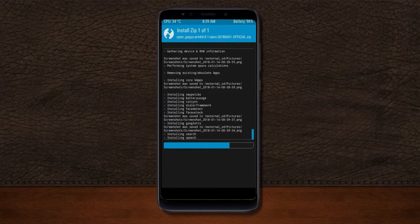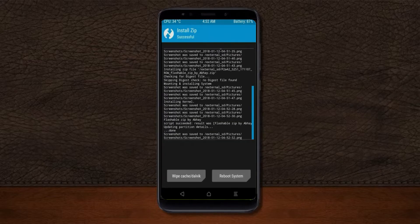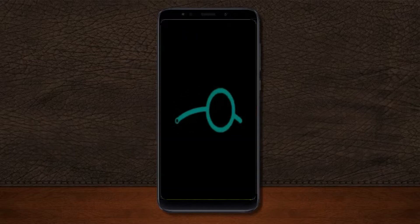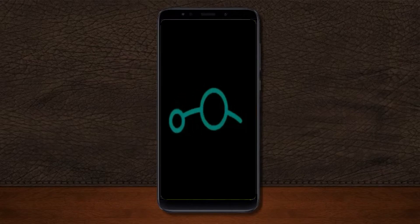Before we proceed to reboot our system we need to wipe temporary data. Select wipe and swipe right to wipe data. After finishing all steps, we need to reboot our system. Press reboot system.